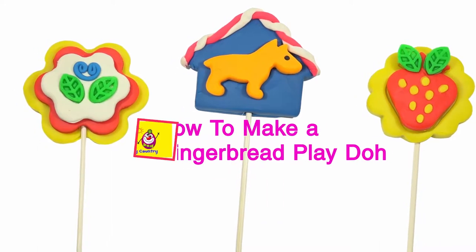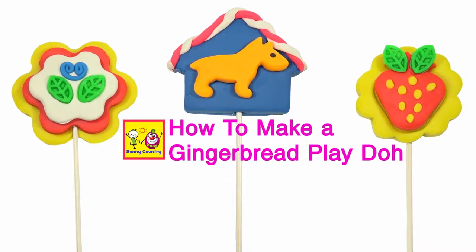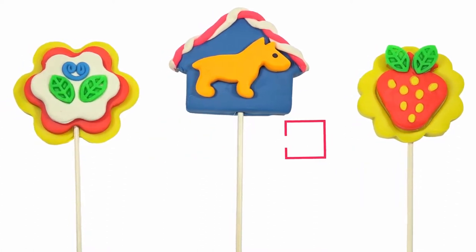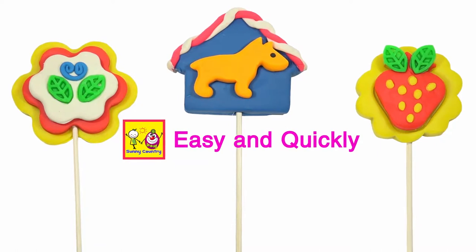Hi everyone! You are here on our channel Sunny Country. Today we are making fitted gingerbread cookies out of modeling clay.